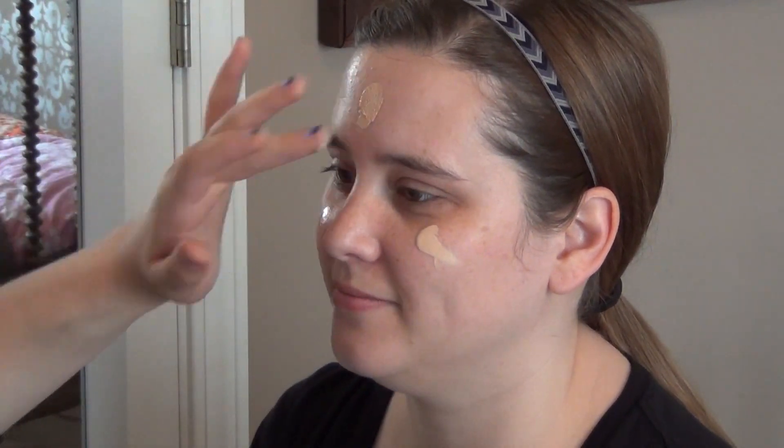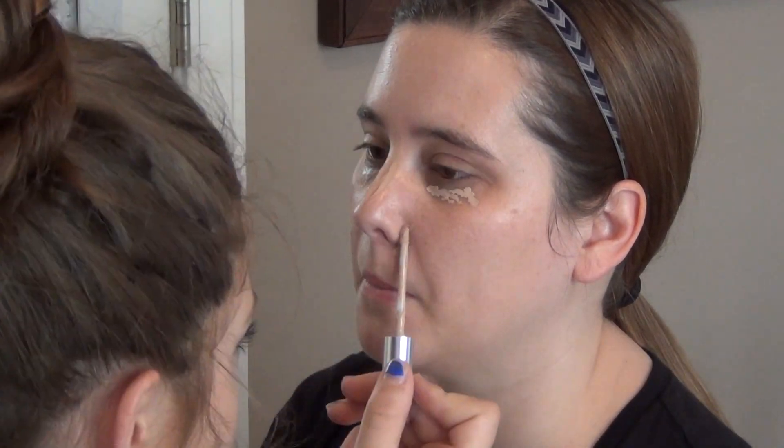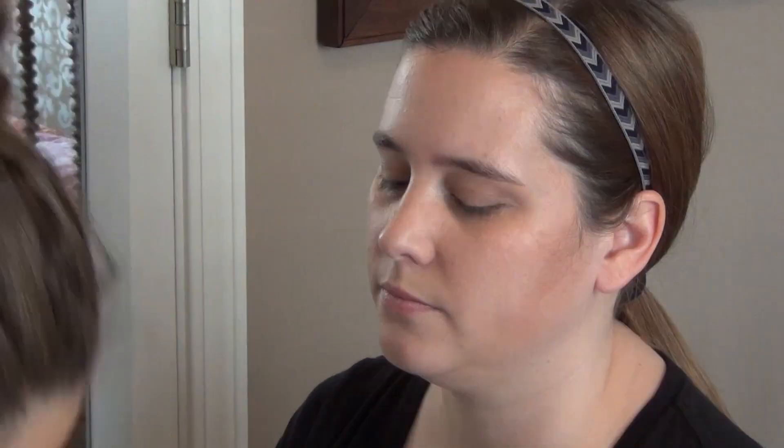I'm going to start by applying a BB cream and this is by Maybelline. And then I'm going to go on the under eye circles and along the under of the nose with a concealer and that's by CoverGirl. I'm going to set that all with a powder by Ulta. And then I'm going to go in with a blush by CoverGirl, and then contour and bronze with a nice little set by e.l.f.